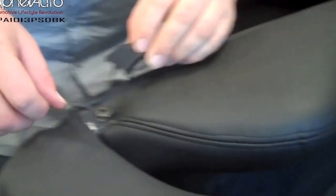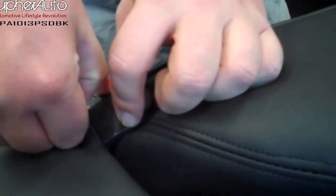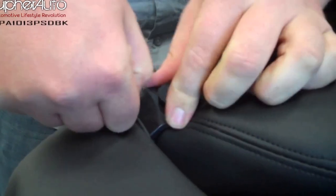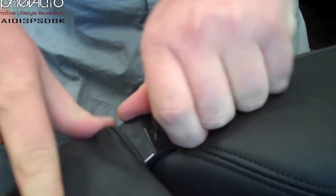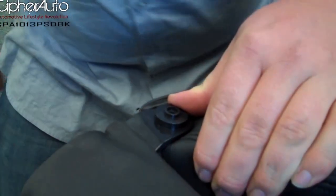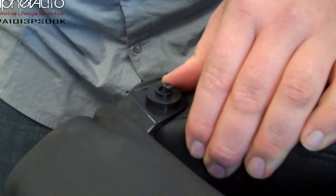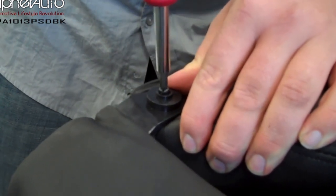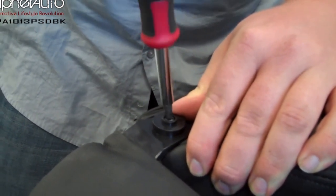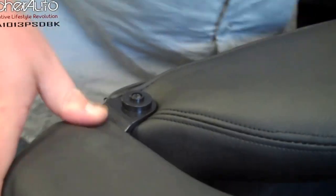Let's go back to the other side — there's a small cover for this side that comes in the package. Make sure you grab the right one. Pull back the fabric just a little bit, get the cover, and slip it in. Line up the little screw hole in the bolt that you pulled out earlier. Just snug up the bolt — you don't want to break this little cover. It just cleans things up a bit and makes for a nice install.